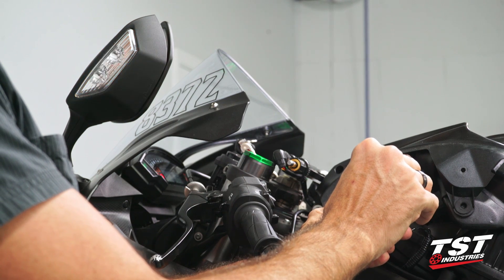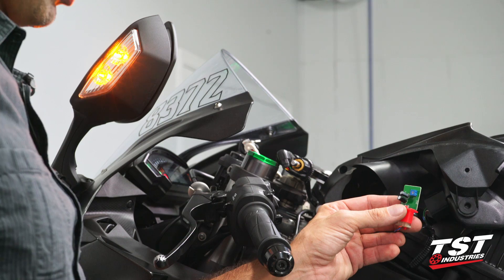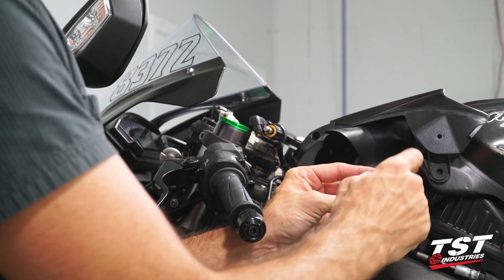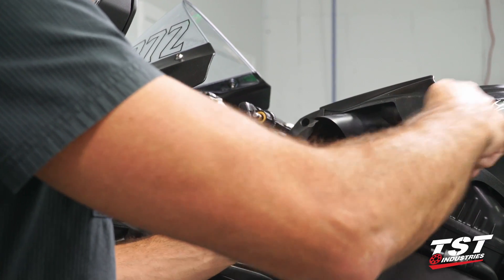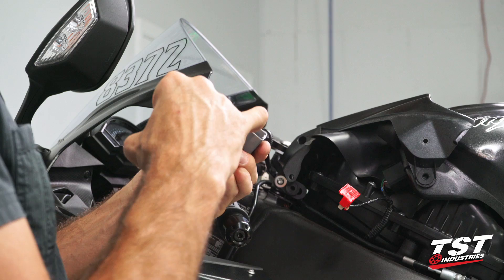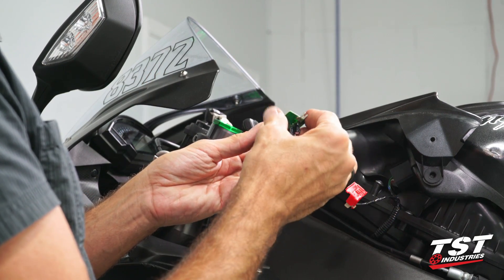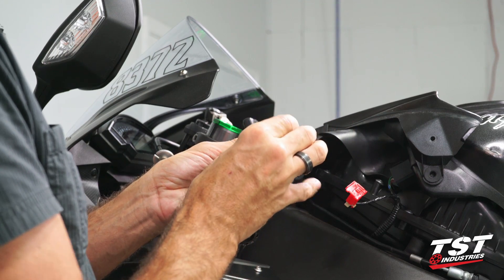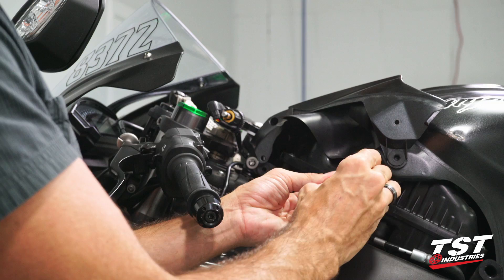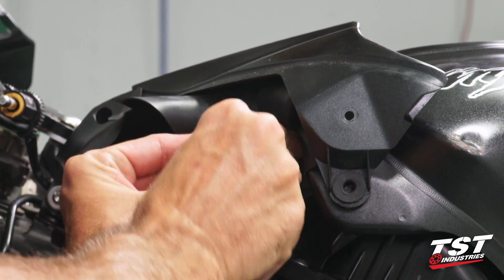At this point you can just pick a flash rate that works for you. Personally, I do like the 85 cycle per minute OEM flash rate, so I'm going to keep it around there. So now we get that circuit board out, and within the gray cap there is a channel on one of the sides where the circuit board sits. Bottom it out and then align it with the plug. Plug it all back in. Push it in until it makes a snapping noise. And now that's ready to go back onto the bike.